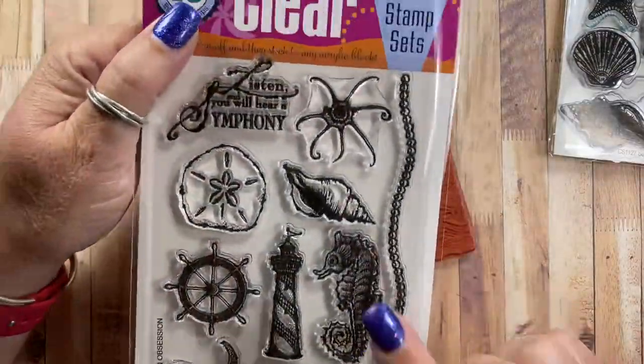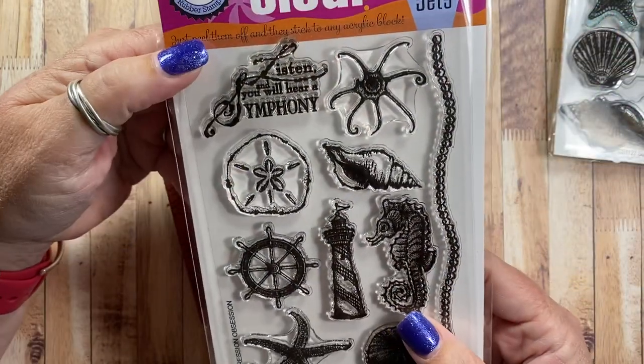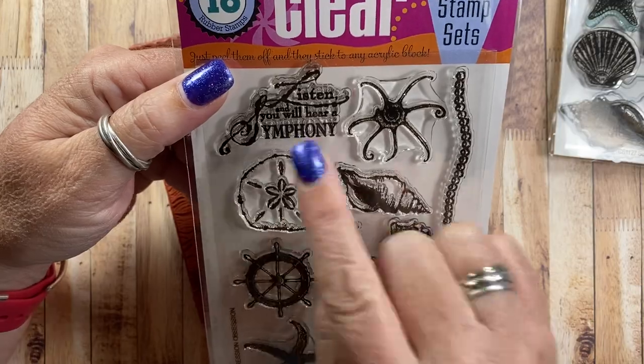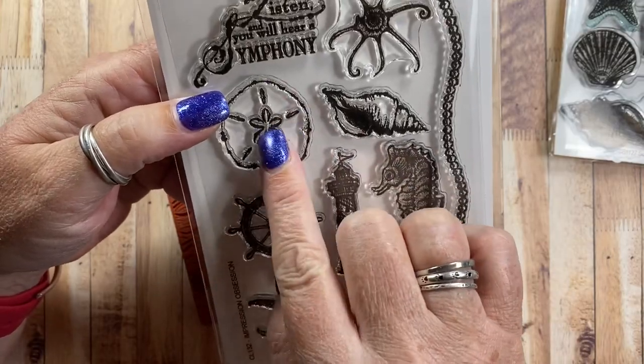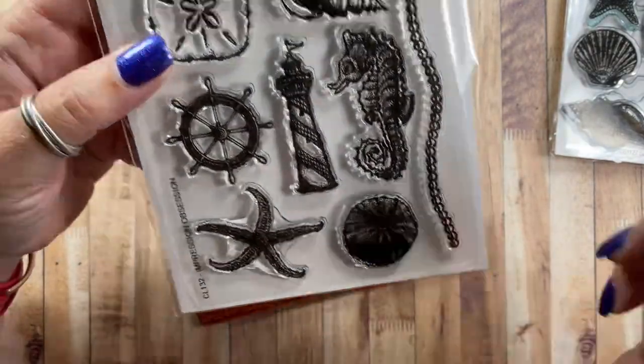I also used the sentiment from this set. This set doesn't have a name but it's CL132, and I really loved this sentiment — it says 'listen and you will hear of symphony.' I think these images are just really beautiful. I especially love this little sand dollar — that's actually a sea urchin. I love seeing those on the ocean.